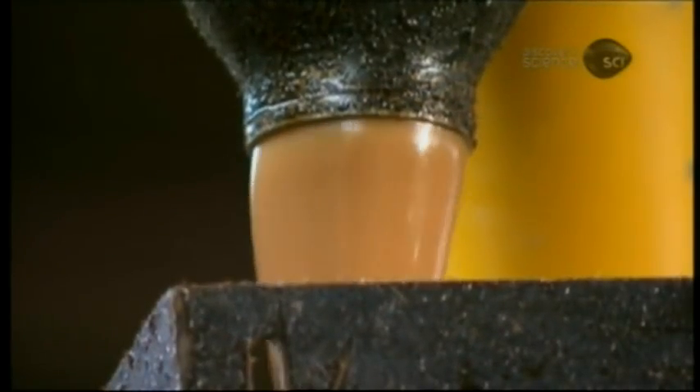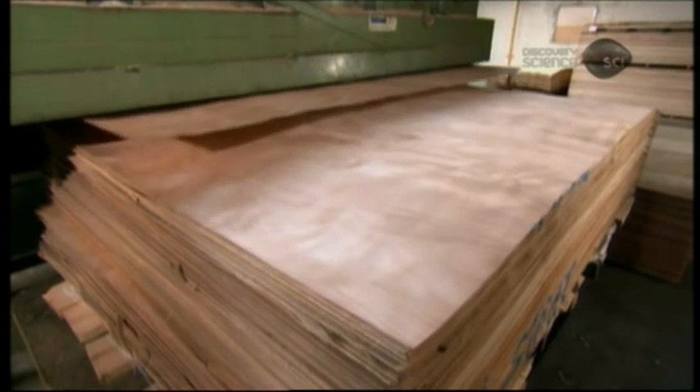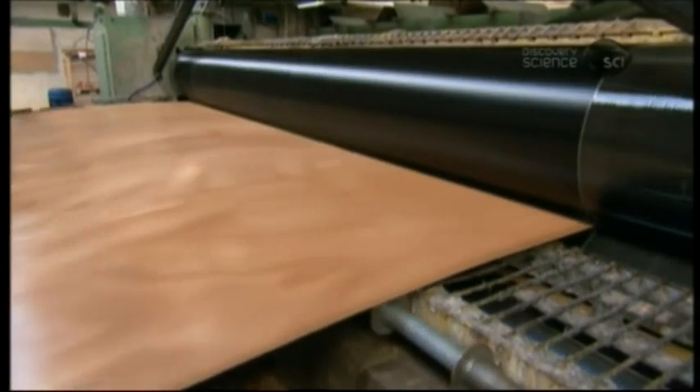This thickness of plywood has a five-ply core. Three of the plies remain dry, while two go through a machine which rolls strong, water-resistant glue simultaneously on both sides.